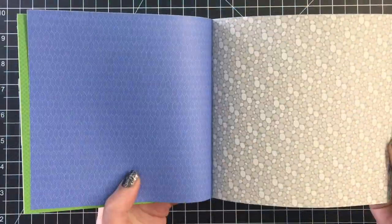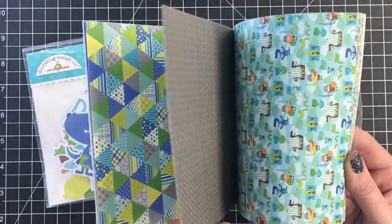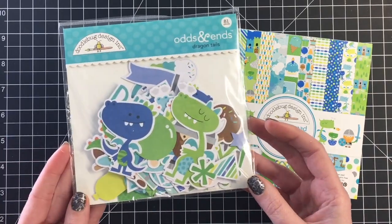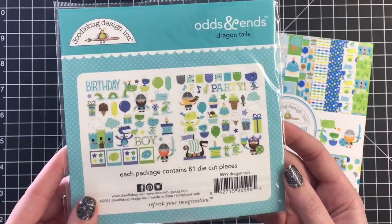I also recently purchased the two new Doodlebug collections which are birthday themed. I wanted to go ahead and use these before those arrived. So I'm just showing you the 6x6 paper pad.